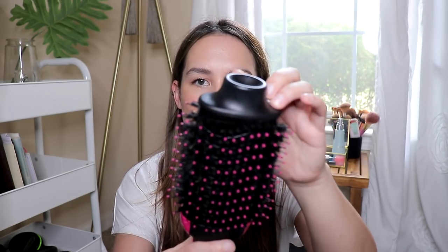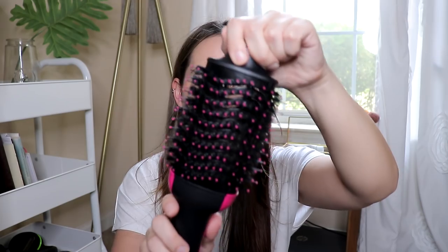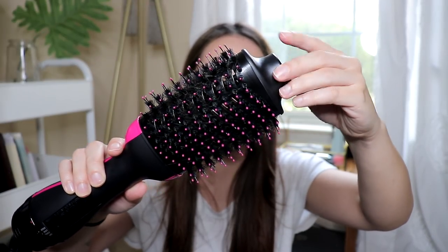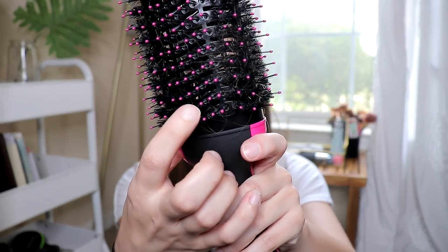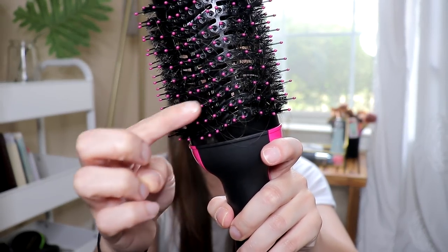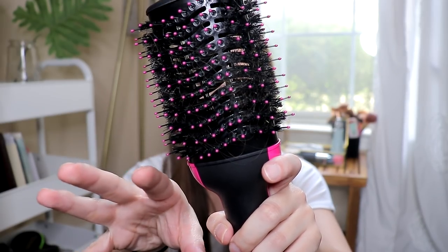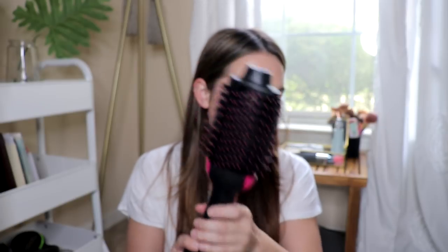I want to mention there's this little thing on the end — I found it really helpful when blow drying because I can hold on to it kind of like a curling iron and then use the tool. The air is going to be coming from within the brush — you can see these diagonal slits where the air comes out, like a blow dryer, coming out through the bristles. That's how it works.